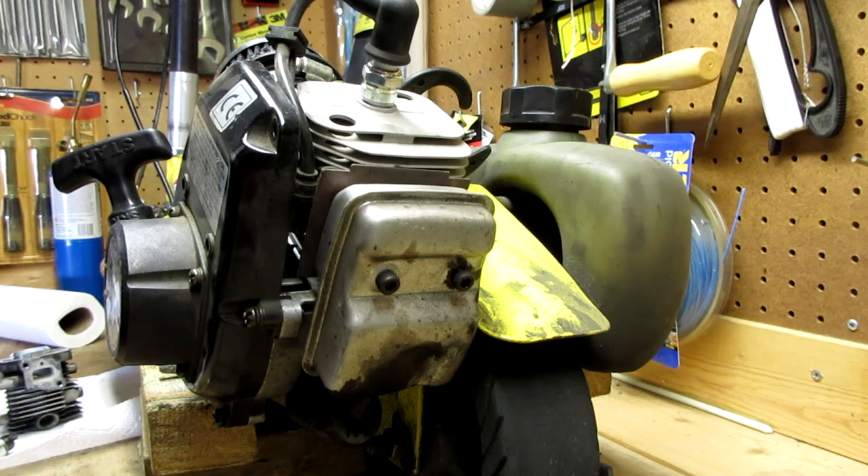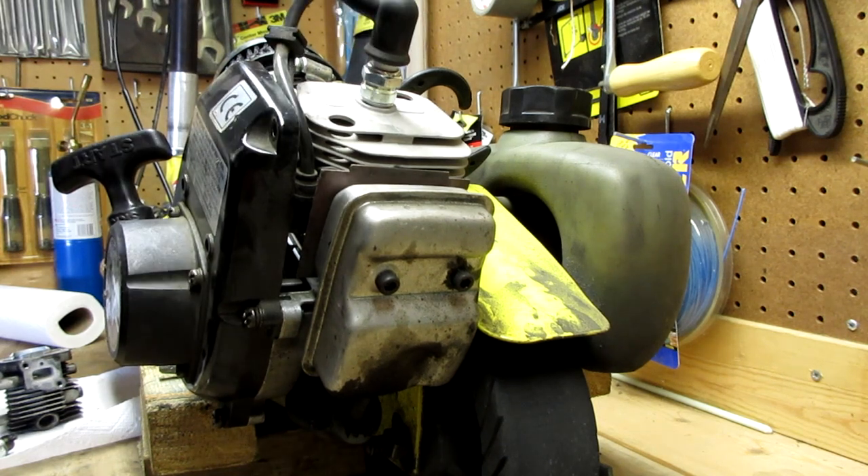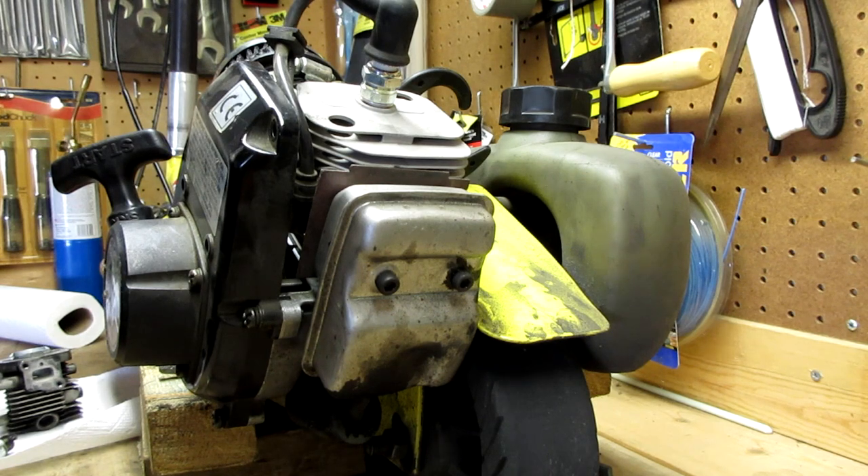Alright guys, so we have it all reassembled now. Our plastic shroud we left off because it doesn't fit with our new spark plug placement. Break-in for this engine is varied RPMs for the first couple hours you have on the engine, and then after that you're ready to go ride it like you usually do. So let's go start it up.